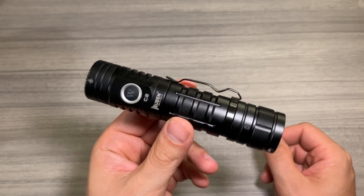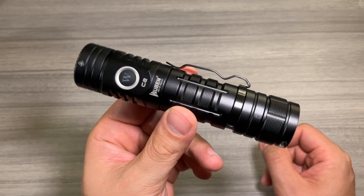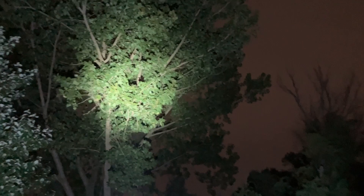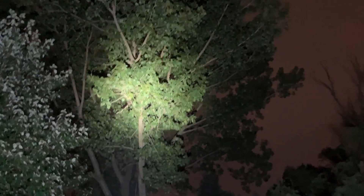Jack here, and I've got with me the really neat Wuben C2. It is a 4,000 milliamp power bank and a 2,000 lumen flashlight. Full disclosure, this was sent to me for free for this video, but as always, that won't change anything that I say. In just a moment, we're going to open it up, show you some demo tests with this crazy powerful flashlight, and talk about some of the features that you get with this product. Let's check it out.